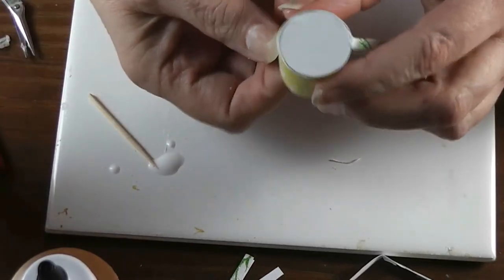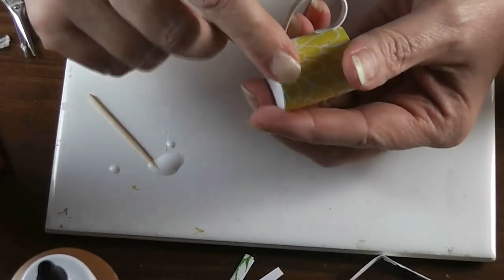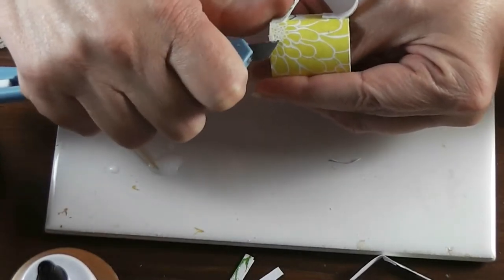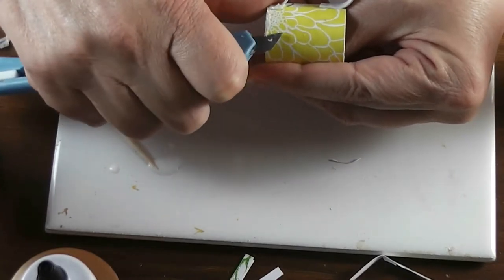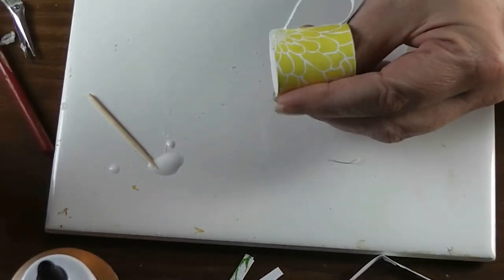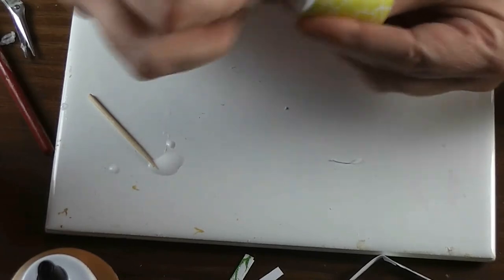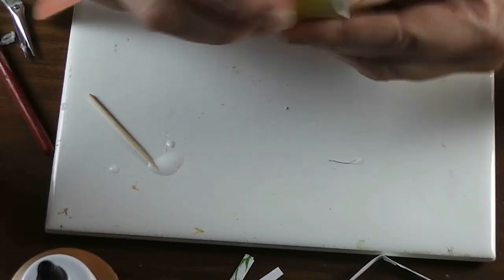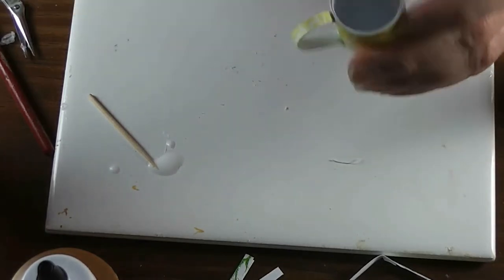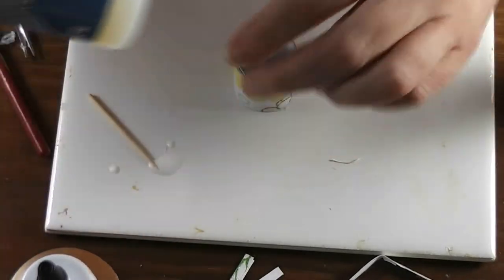Once the glue on your handle is dry, go over your mug carefully and look for any weird spots — like a little bit of glue that oozed out. Try to get that evened up as best you can without going into the paper. A nail file sometimes helps too. If your base paper is sticking over anywhere, get those off. If you didn't roll straight and have a little piece sticking up on the top, get that off too.